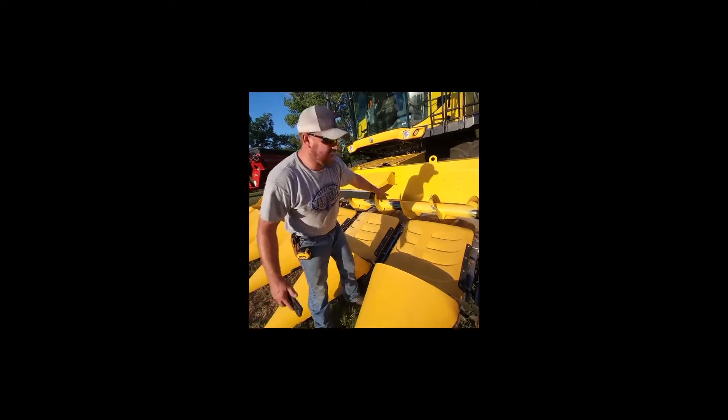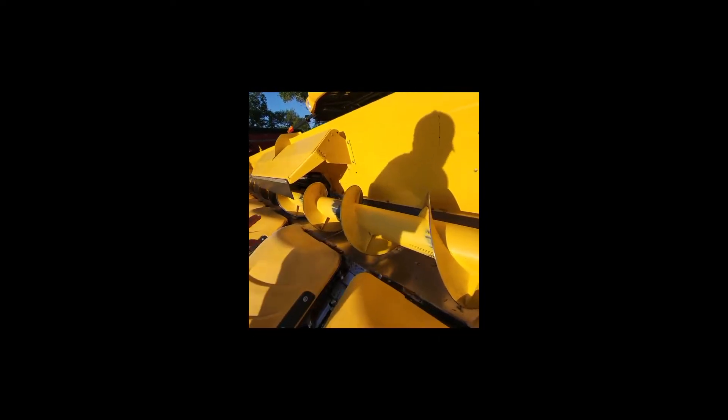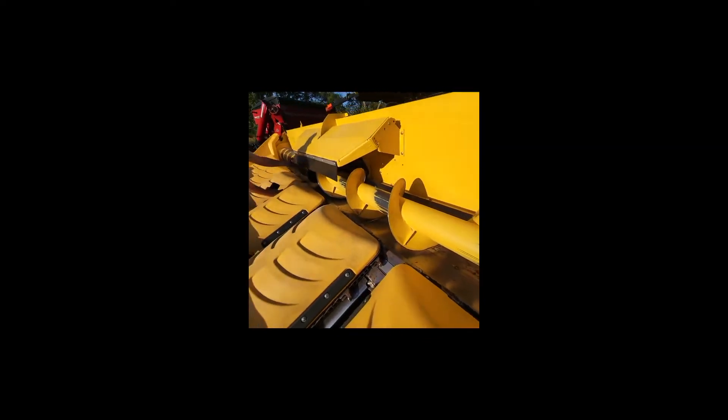Now that we got the head down and the flighting's not running, you can see there's no thin spots, hardly any even signs of surface rust. The flighting's in absolutely great condition. You can see all your guards and flaps.